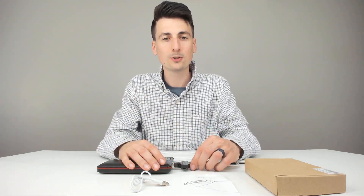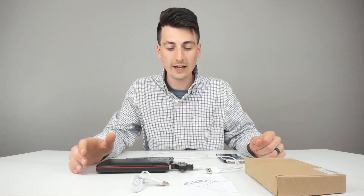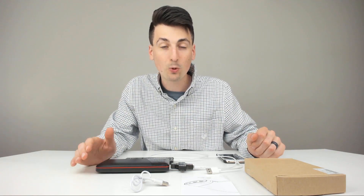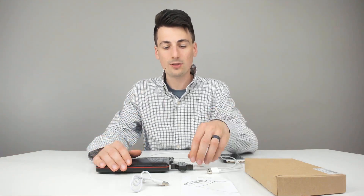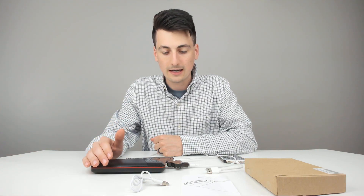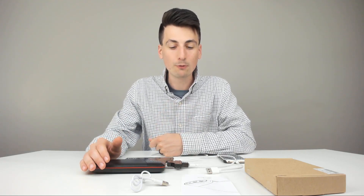Now we're going to try it with the Pixel 2. I've got my Pixel 2 plugged into the first USB port — that's the 5-volt, 1-amp port — and we're showing 4.88 volts and 1.38 amps. Now we'll plug it into the second port, and we're showing 4.97 volts and 1.39 amps as well. So this appears to charge about the same in both ports.